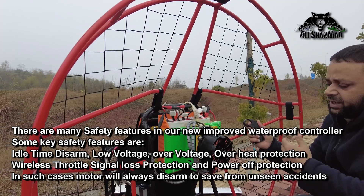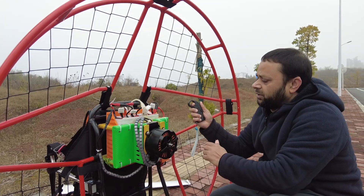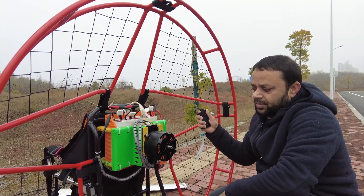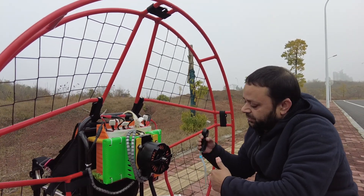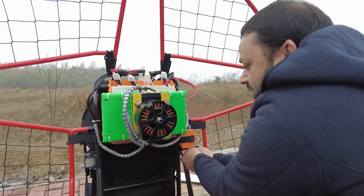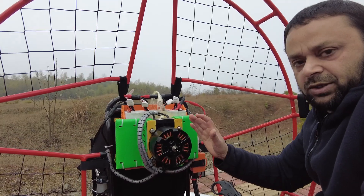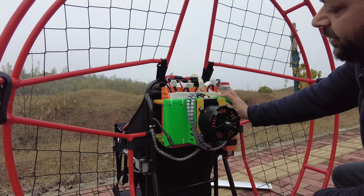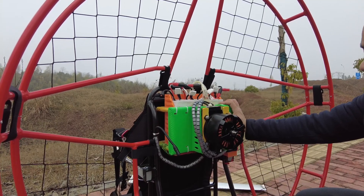What I want to demonstrate is: if you are flying and something happened — the battery dies in your remote control wireless throttle, or you accidentally dropped it and it went out of control range — I'm just going to turn it off, and the motor stops. That is one of the safety features. Number two: if the battery in your receiver side for the wireless throttle controller dies, that receiver turns off. So we are cruising, and immediately it just locks the motor right there and starts beeping. These are the safety features for this controller in our eGlide V4. The motor will always disarm itself, will not go full throttle, will not go out of control — a very safe feature.